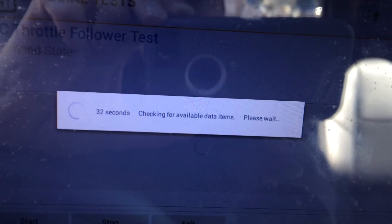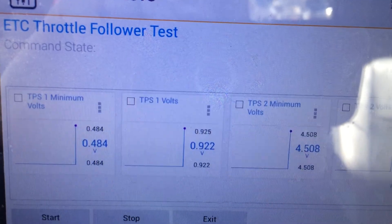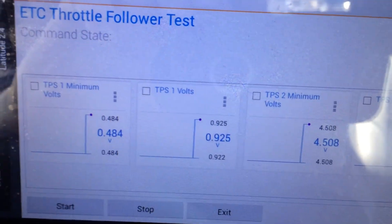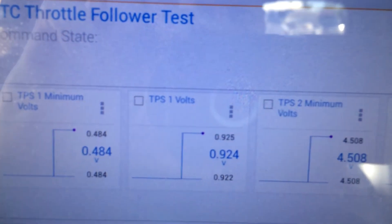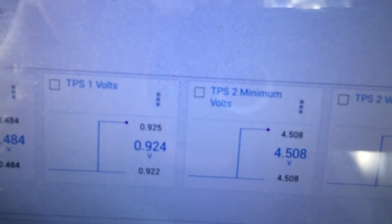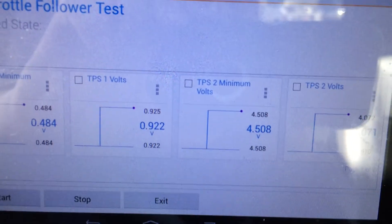Engine must not be running. Here are our data points: TPS Minimum Voltage, TPS1 Minimum Voltage, TPS1 Volts, TPS2 Minimum Voltage, and TPS2 Volts. We'll try to get all four of them in here.